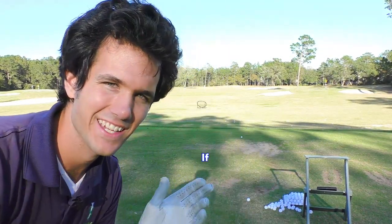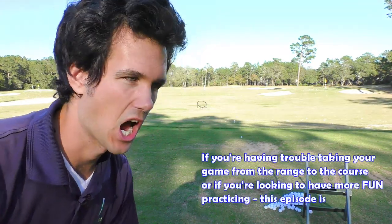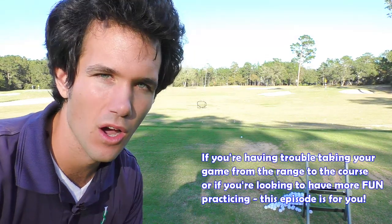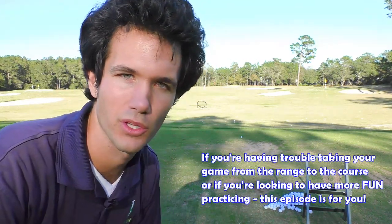One of the biggest problems golfers talk to me about is the fact that they can't take their game from the range to the golf course. It's like, 'I hit it perfect on the range all day, I hit it perfect when you're watching me Tom,' and then they go out on the golf course and everything just falls apart completely off the tracks.